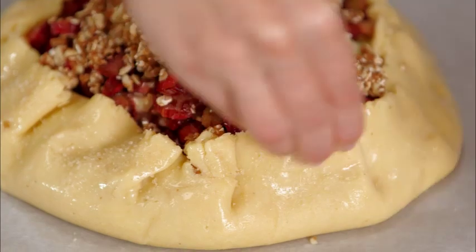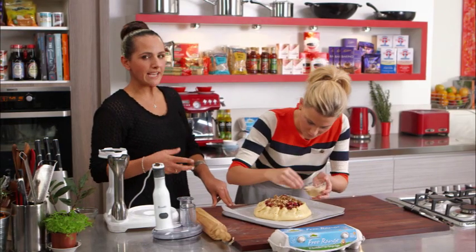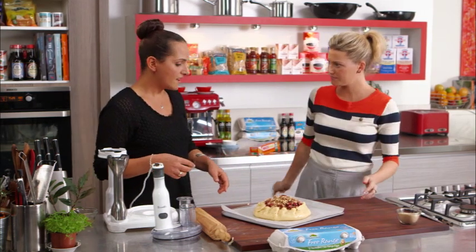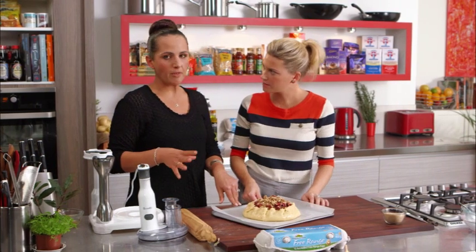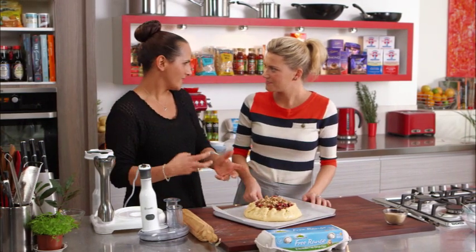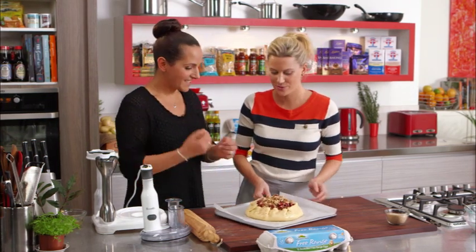Depending on your oven, if you've got quite a hot oven I normally say about 200 degrees with no fan, or about 180 degrees with a fan, and it can take anywhere from 30 to 40 minutes. Just keep an eye on it because you're waiting for the pastry to get beautiful and golden. This will collapse a bit while it's cooking.